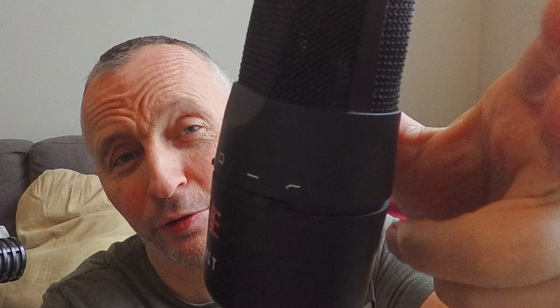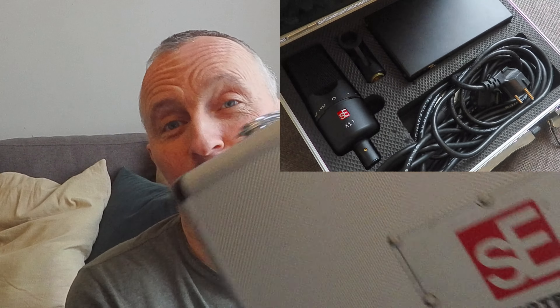It also has a minus 10 dB pad, which I actually used for the recording, and a low-cut filter, which I didn't use. Everything's nicely tucked away in the box that you get with it, so it's a really nice package overall. When I was testing this microphone out, I was getting what I call a throaty sound off it. And if you listen to Coltrane, he's got quite a throaty vibe on some of his recordings.